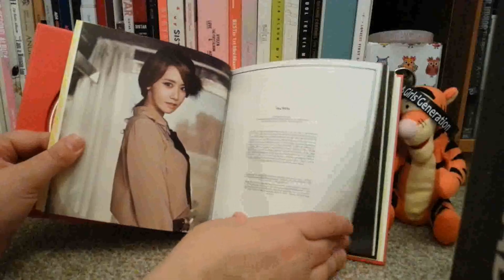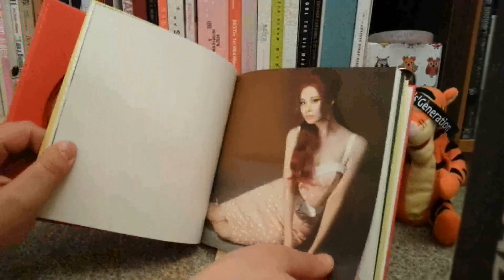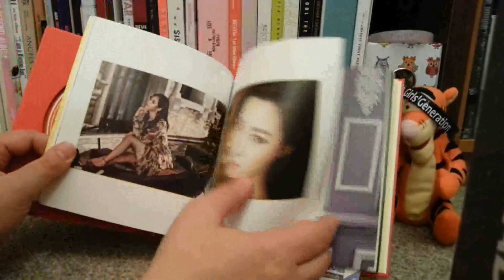I just really love this photobook. Whether or not I'll get the You Think version, I don't know. Maknae has grown up, hasn't she? She's been growing up for a while.